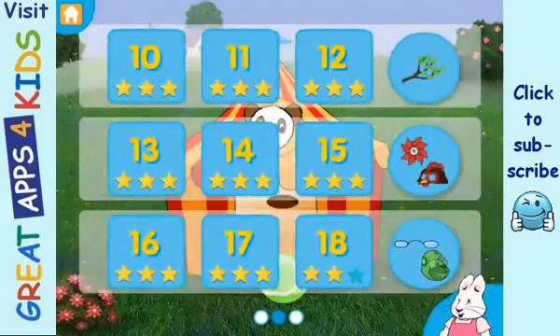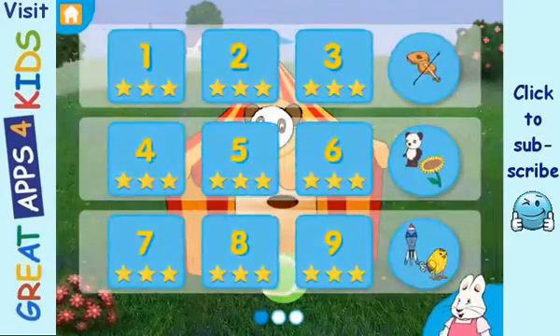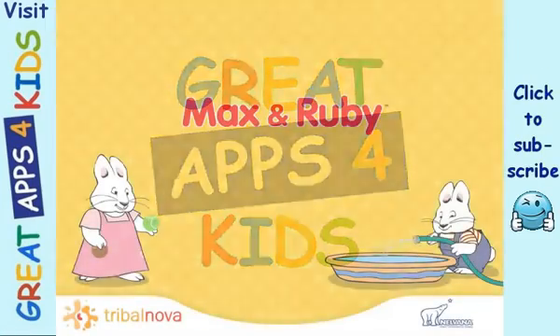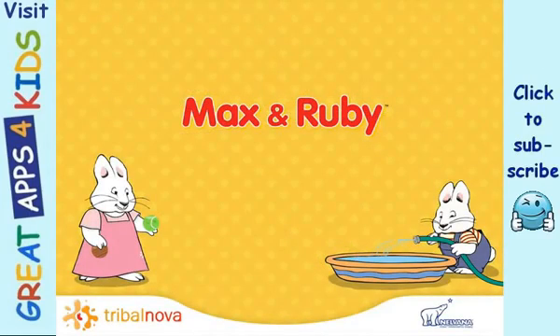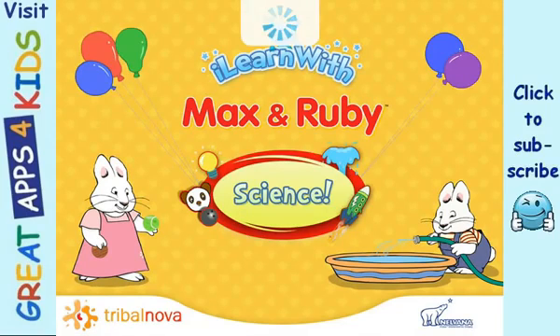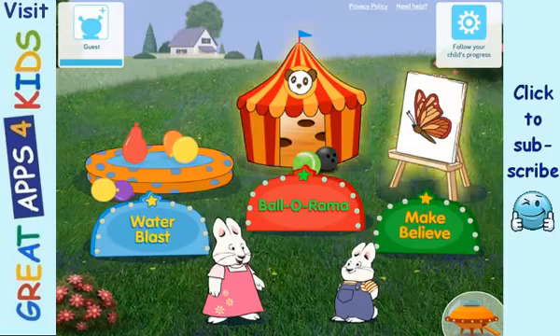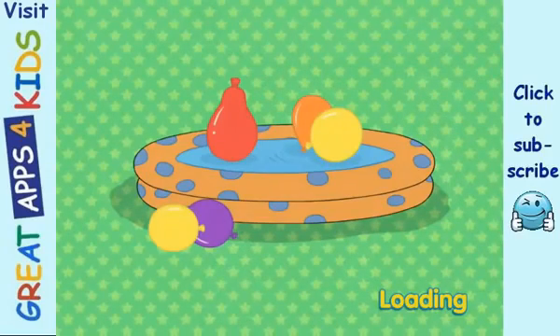Level 2. Level 1. Choose a game! Water Blast! Ballarama! Make Believe! Water Blast!